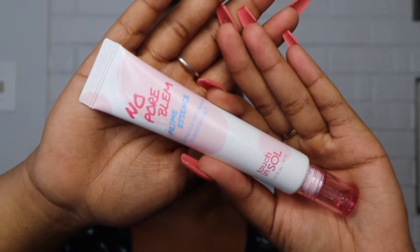Okay guys, so the first thing I'm gonna be starting off with is a primer. I'm gonna use this Touch and Soul primer that I got in a Boxycharm a while ago that I never used. It's called No Porblum, which is really cute — it's like 'no problem' but for your pores.